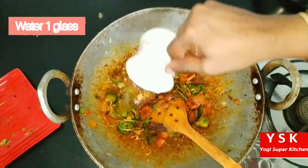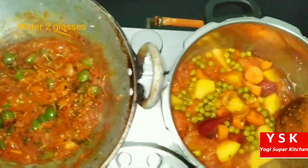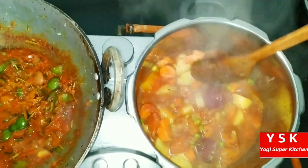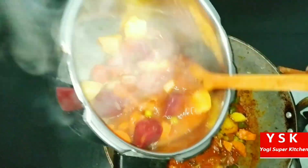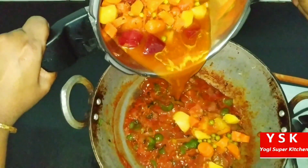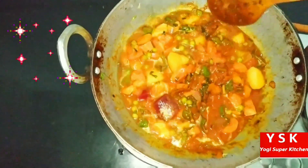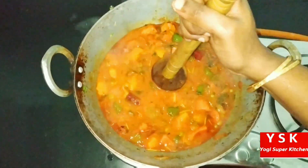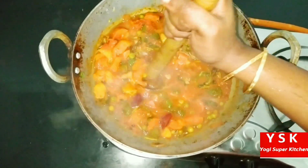We are adding a glass of water to this and giving it a stir. In the meantime, we have opened the cooker and the vegetables have been cooked so softly. Now let's add these vegetables to our kadai slowly. There go in our boiled vegetables — we boiled them to make the process easier. Keep it on a high flame for 2 to 3 minutes. Once it is boiling, we can mash it with a masher — just making those vegetables smash quickly.